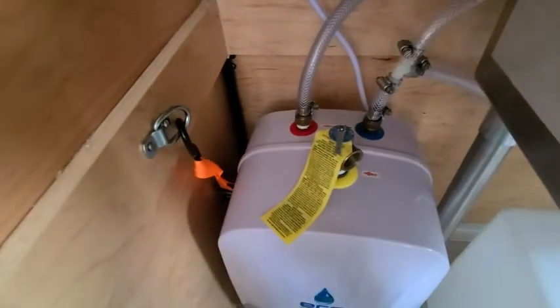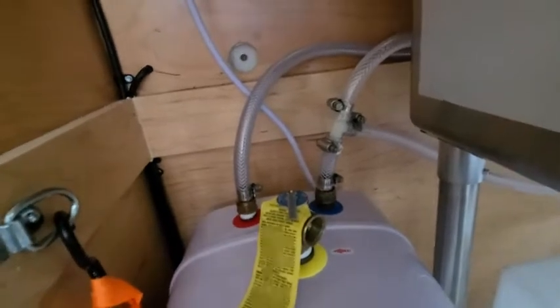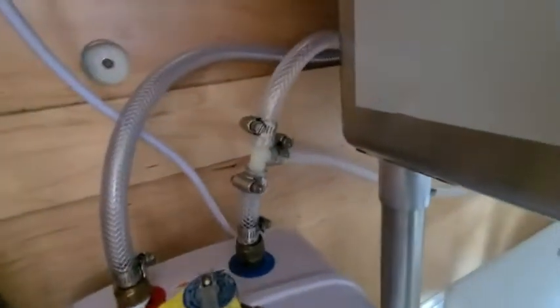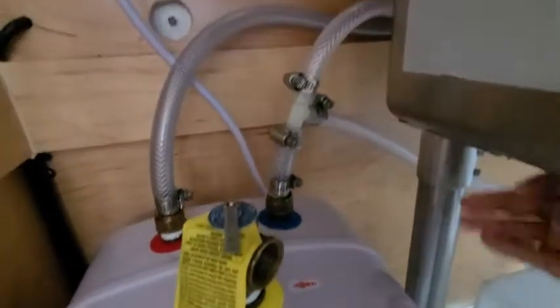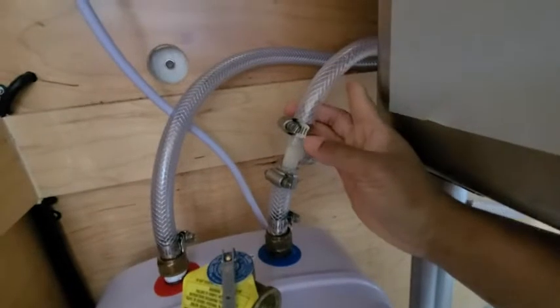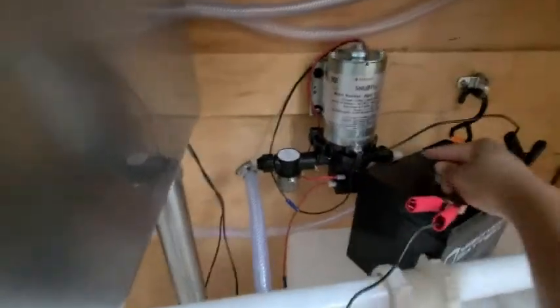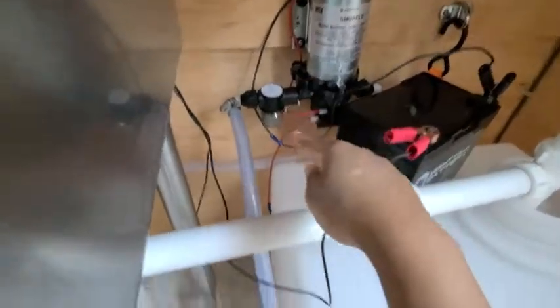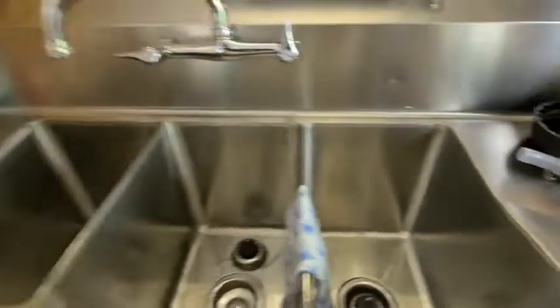So how I have it set up is: as you see back here, you have the red for the hot water, blue for the cold water. I have the red connected straight to the actual sink. For the cold water, I have a tube at the top going to the sink, and this tube right here is coming over and being connected to the actual water pump on this side, and then this side is being connected to the actual water tank. This battery powers everything.